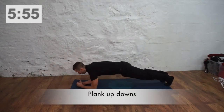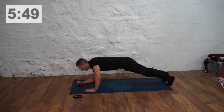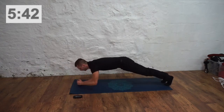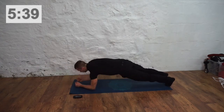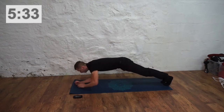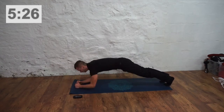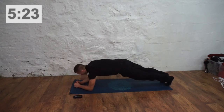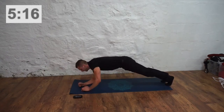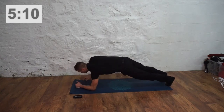Back into the plank position. Now we're doing get up, get down into those elbows. Holding as strong a plank as we can. Doing well guys, almost halfway there. Five seconds.